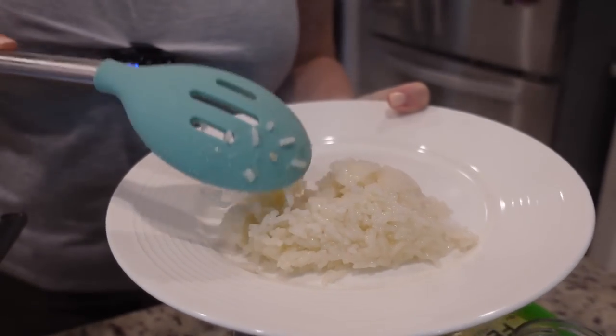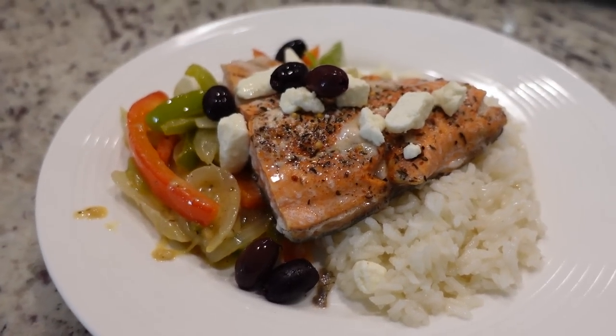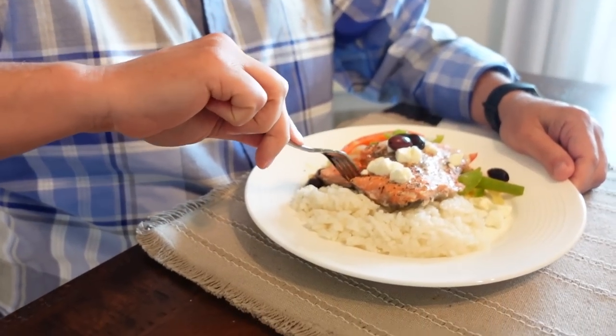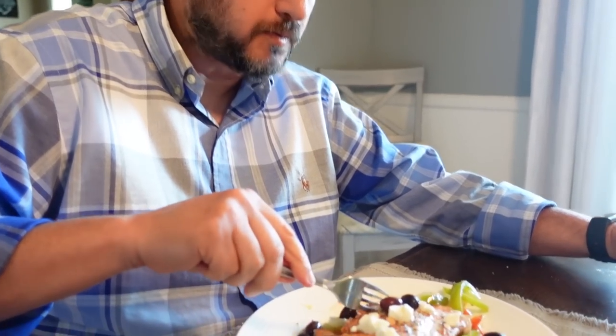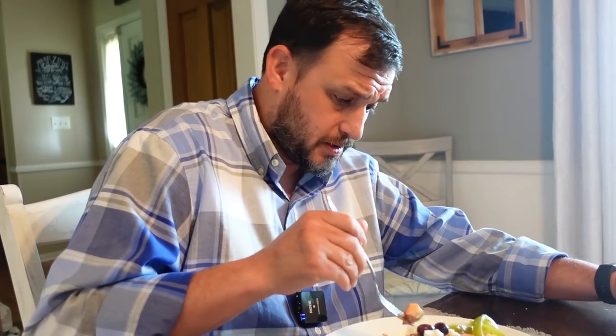Our rice is done, our veggies are done, and our salmon is done — so let's eat! Let's get this salmon here. Gracie is going crazy down there — she's like y'all are holding out. Wow, those vegetables are really good. Whatever that sauce is that you cooked them in. I just cooked them in Greek vinaigrette.